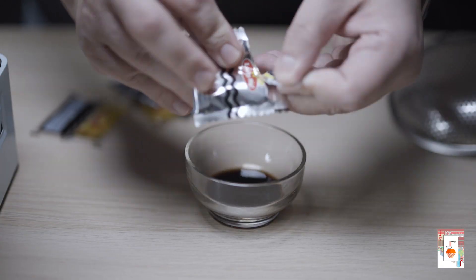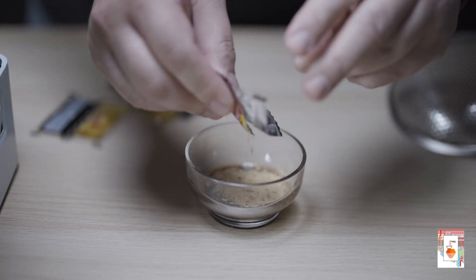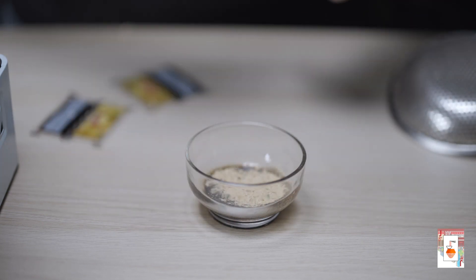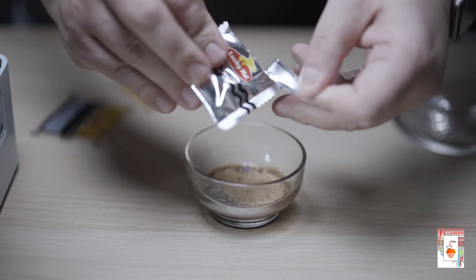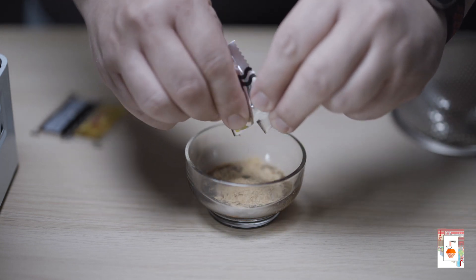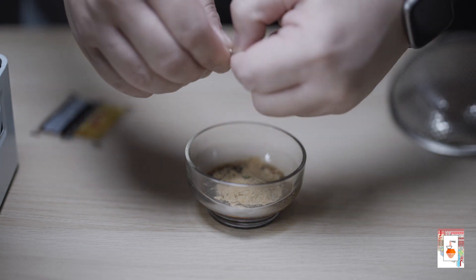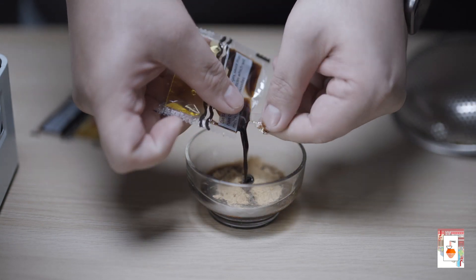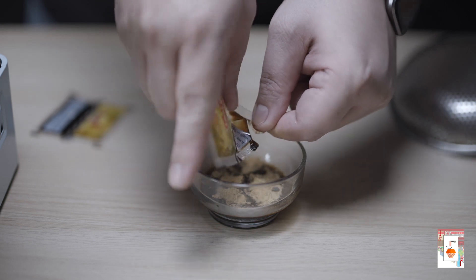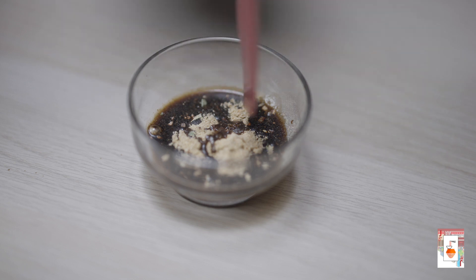While the noodles are boiling, let's fix the sauce for our Pansit Canton. In a small bowl, add a dash of Knorr seasoning. Then add all the spices and soy sauce of the noodles into the seasoning, leaving only the oil to be used later. Mix well, then set aside.